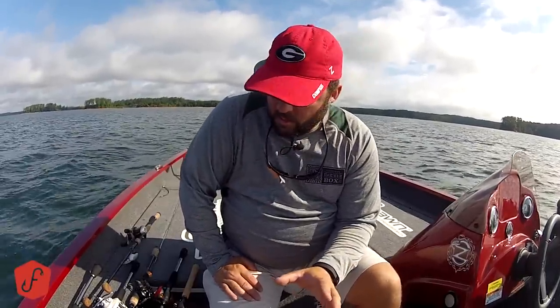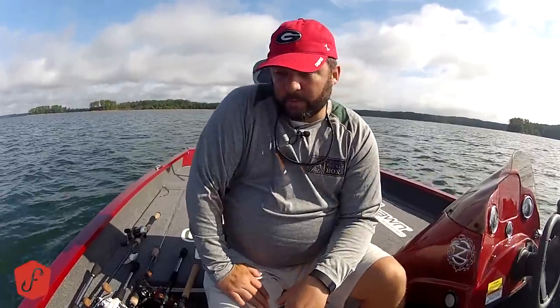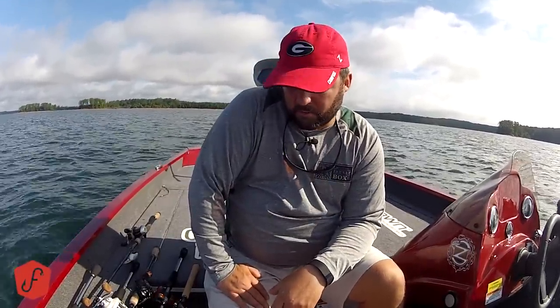Those six rods will cover you forever. If you don't want to buy anything more than six rods, that's the six I would get. I hope you learned something from it. Take somebody out fishing, introduce them to fishing, and show them my videos — let me help you teach them how to fish.